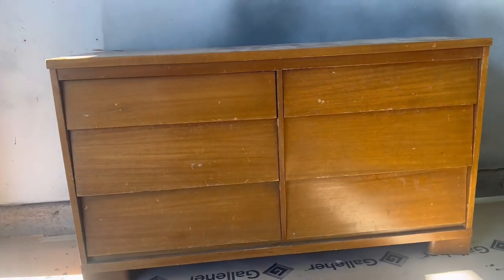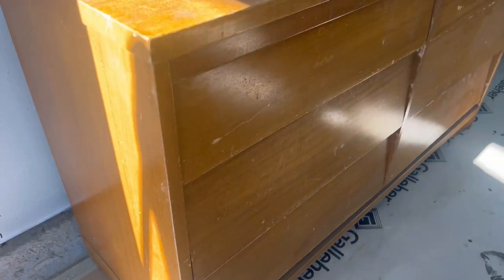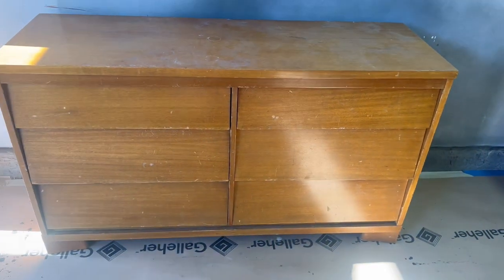Hello everyone. Hope everyone has been well. It's been a little bit since I posted a video, but today I'm working on a six-drawer mid-century style dresser made by Virginia House. It's in a little bit of a rough shape but it's not too bad, and I think that we can do something really nice with it. So let's jump straight into this one and get our hands dirty.